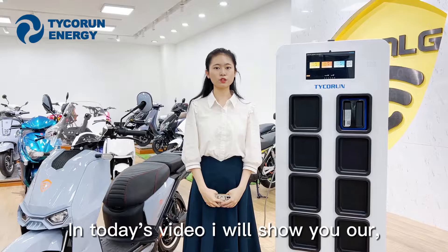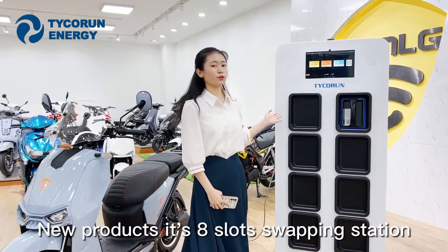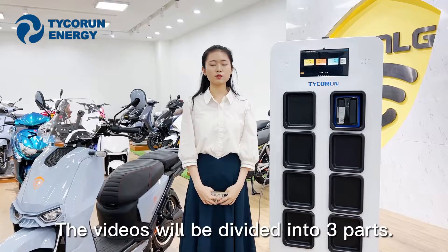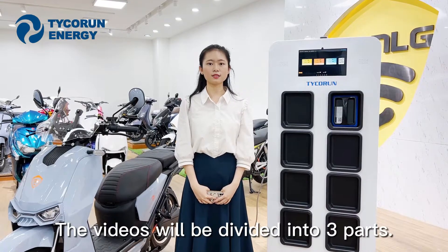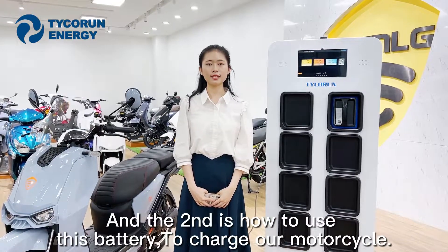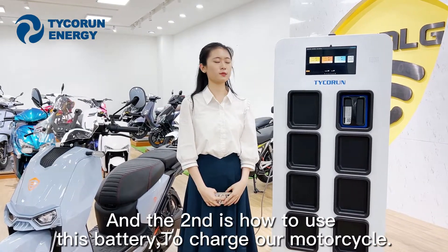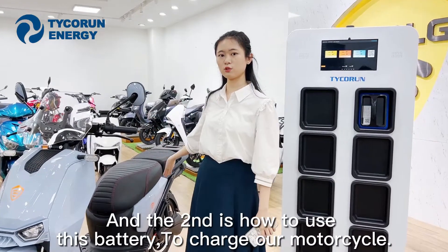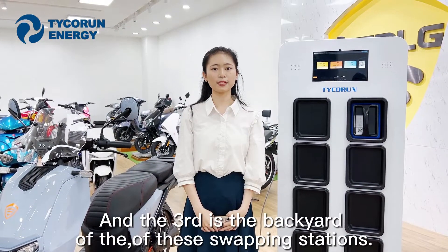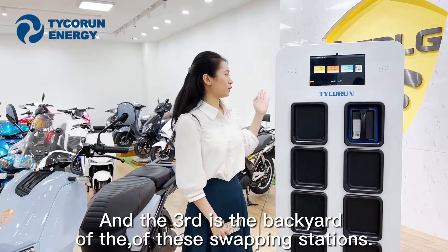In today's video, I will show you our new products: eight-slot swap stations. The video will be divided into three parts. The first part is the hardware of this cabinet. The second is how to use this battery to charge our motorcycle. And the third is the battery yard of the swap stations.